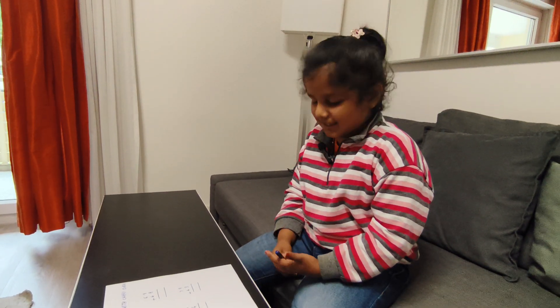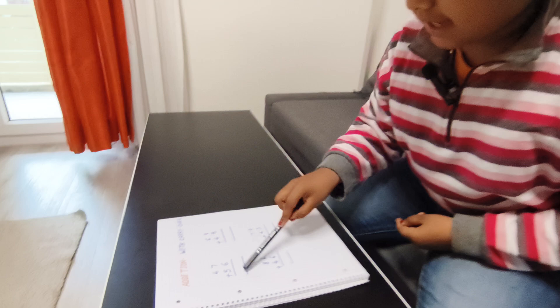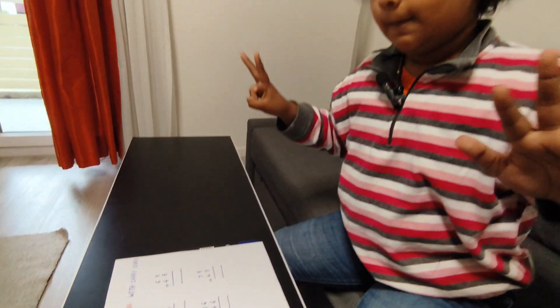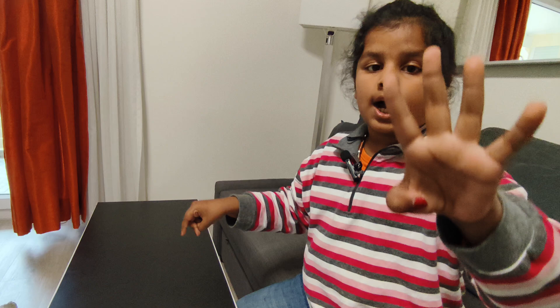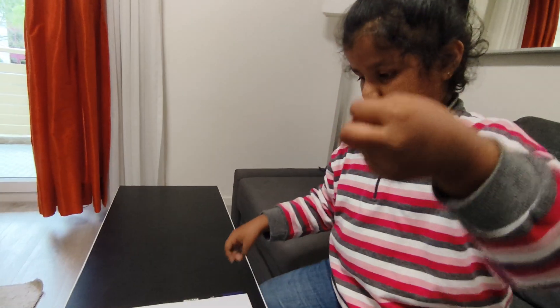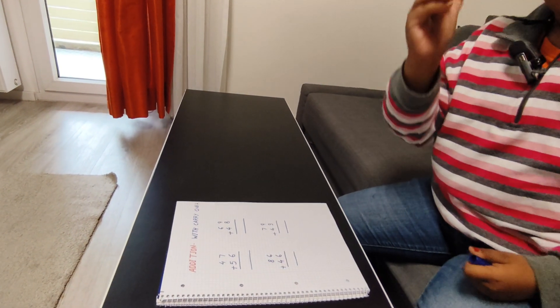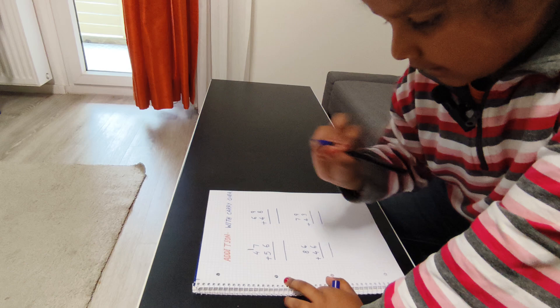Be careful and listen. Okay, seven plus six. After six, what comes? Seven, eight, nine, ten, eleven, twelve, thirteen. So the answer is thirteen. I will do one carry.